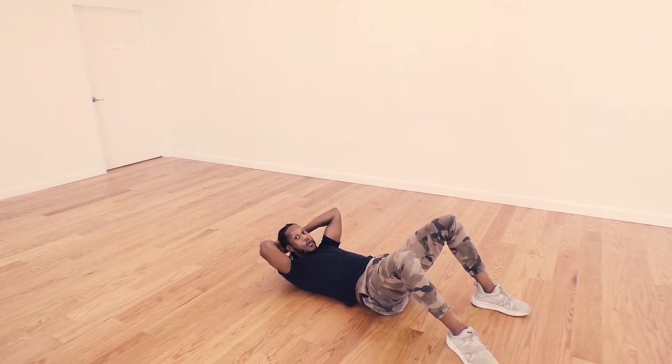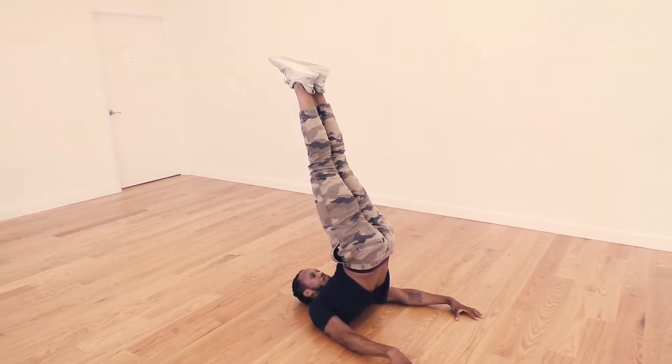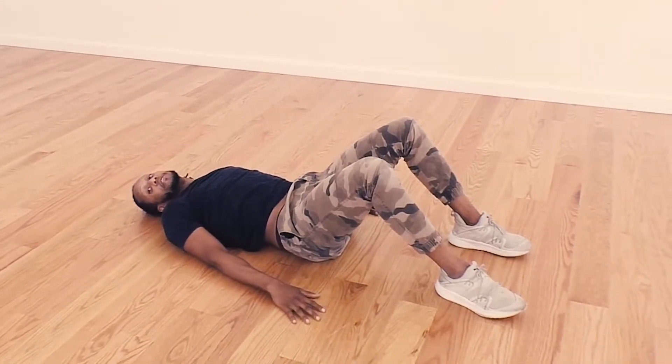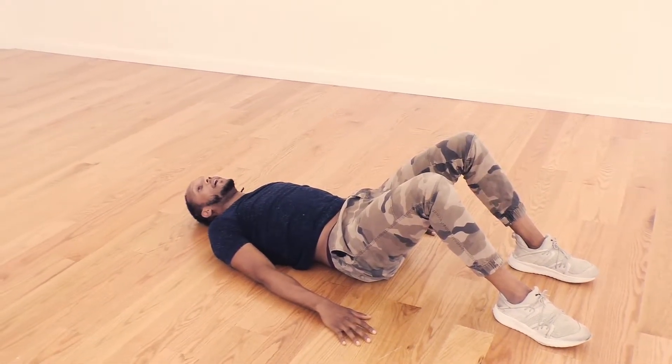My hips stay elevated the whole time and I hold it. Now as you can see, my hands are flat on the floor and it's helping to stabilize me as I hold that position.